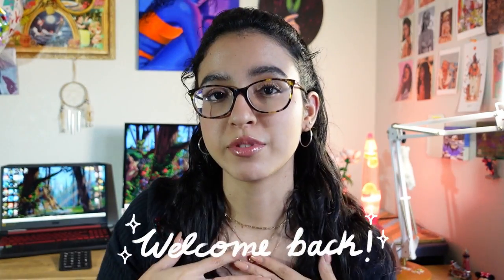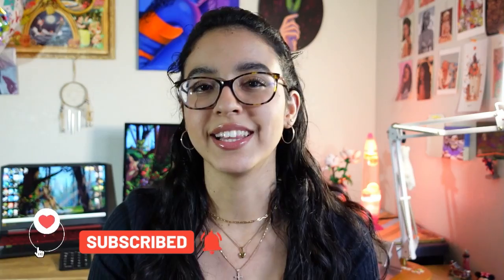Hey guys! Welcome back to my channel. My name is Melissa and I am a traditional and digital artist. I've been drawing digitally for about three years now. I want to share with you my favorite accessories that are essential to my workflow. All the links will be in the description down below. Don't forget to like and subscribe and let's get into it.